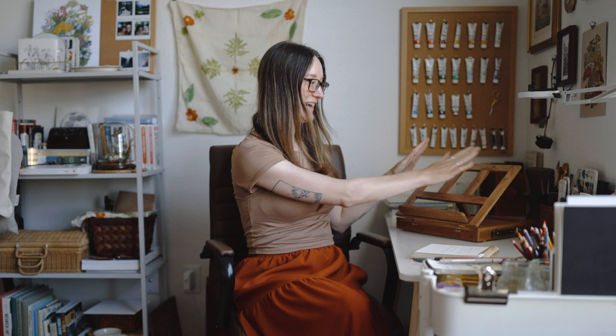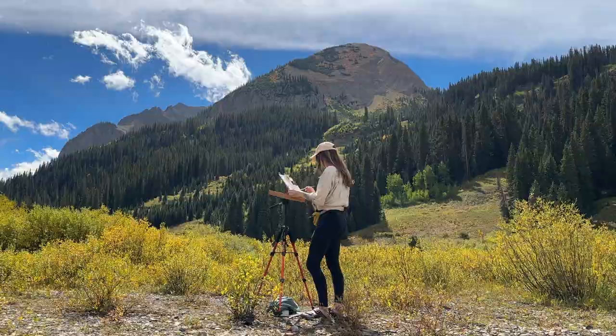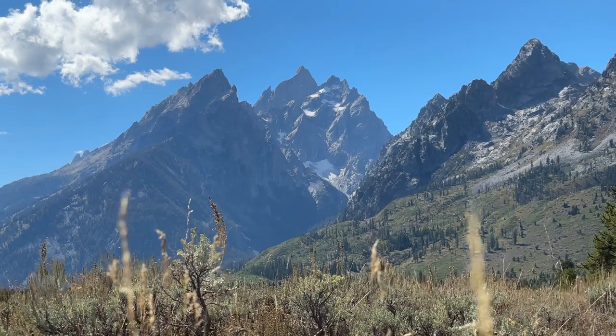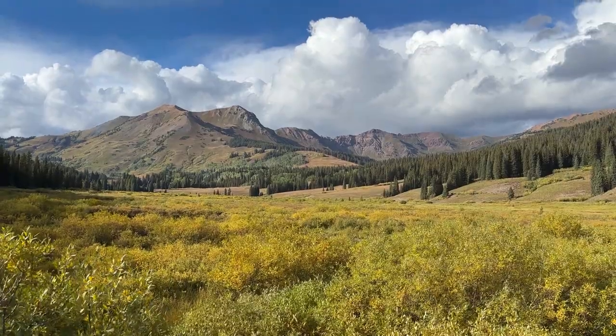Hey everybody, Jacqueline here. I'm really excited about today's video because I'm showing you the updates I've done to this little tabletop easel to make it more into a plein air pochade box that I could put on my tripod when I go out and paint. A couple weeks ago I did all the things for this, and my husband and I were going to the Grand Tetons in Wyoming and Crested Butte in Colorado for work, so I was super excited to bring it along, test it out, and paint outdoors in these beautiful vast mountain landscapes.